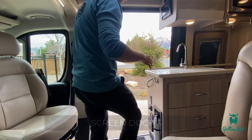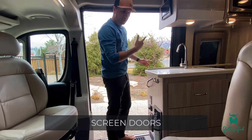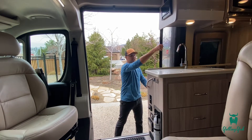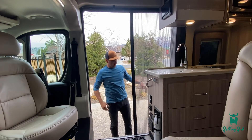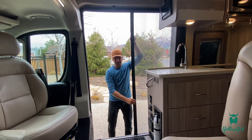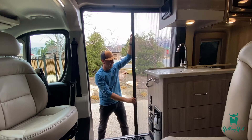A super nice feature in here is a screen door that can close — it's stashed right over here on the side. It runs on a little track on the bottom and the top. I recommend always using two hands when you open and close this.